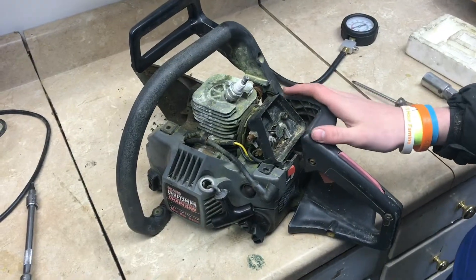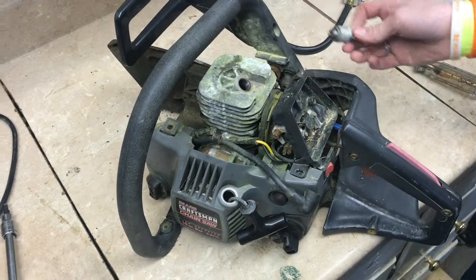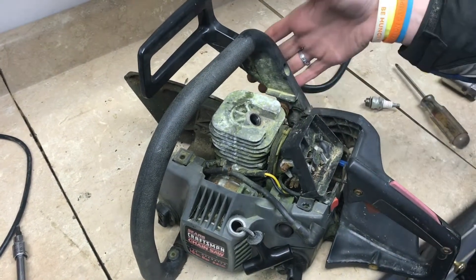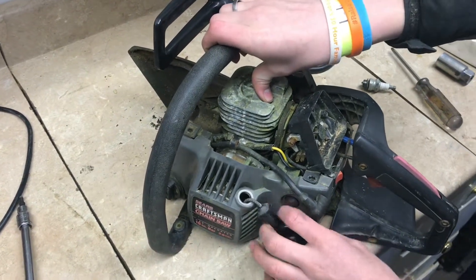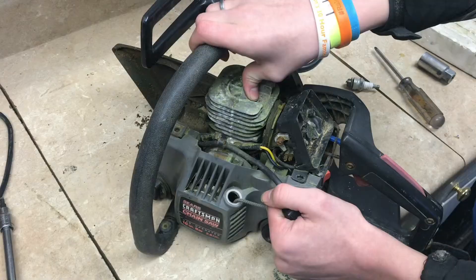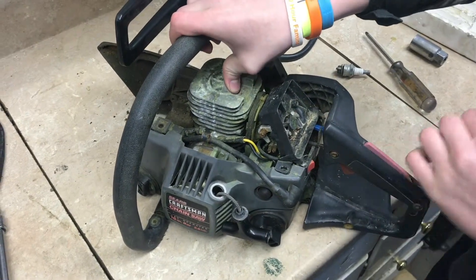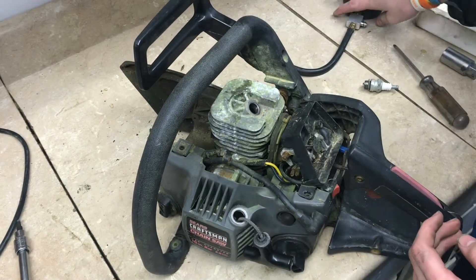One way to test the compression on your chainsaw is to take out the spark plug right here. There's a really simple way with your thumb. If you take it and hold it over the cylinder and whenever you crank it, it should push your thumb off. You shouldn't be able to hold your thumb there, and that's in the range of about 80 to 140 PSI.